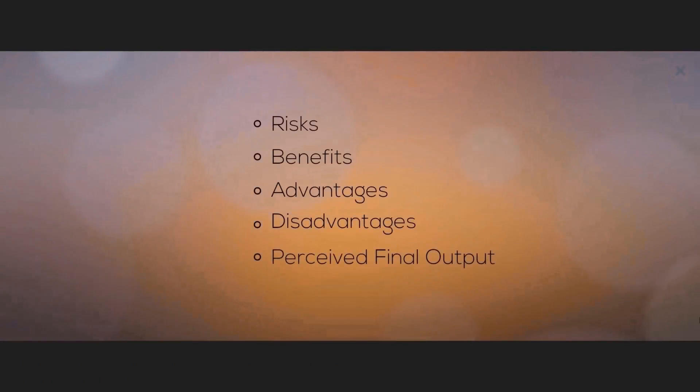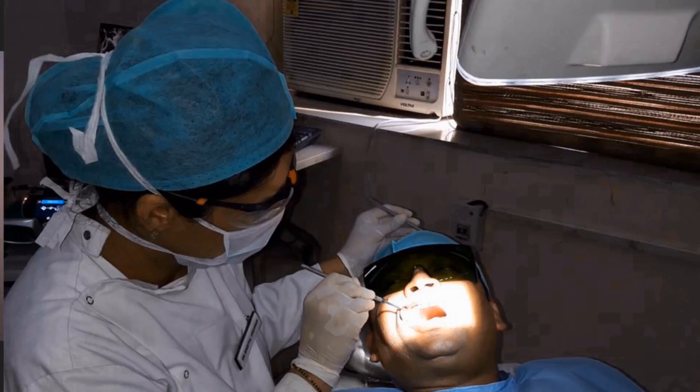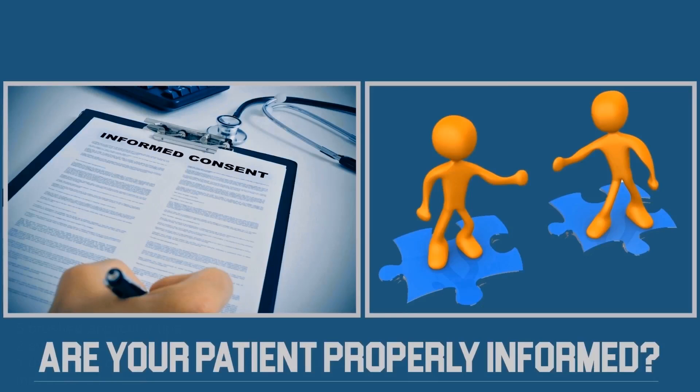Thoroughly discuss benefits, risks, advantages, disadvantages and perceived final outcome of each treatment option that is available. Before starting the treatment, carefully assess the patient's dental and medical history. Informed patient checklist and consent is a must.